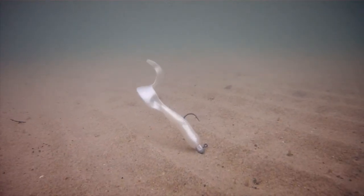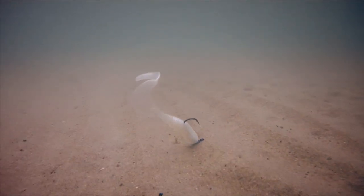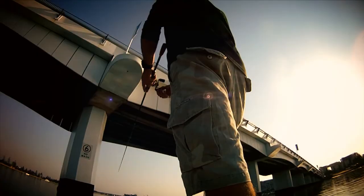Many plastics lay dead and motionless on the bottom when they rest. Z-man's elastic material is buoyant, meaning that when it rests on the bottom, your Z-man is still fishing for you with its tail up action, attracting fish and triggering strikes.